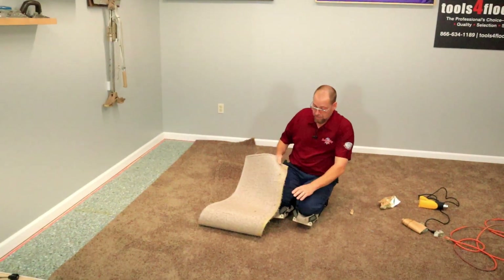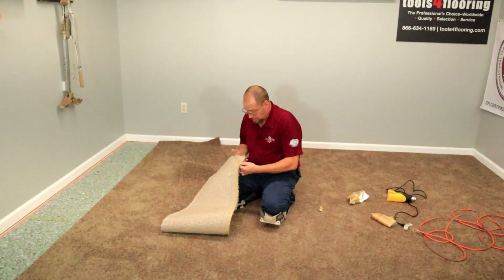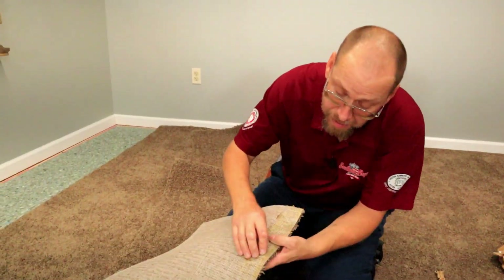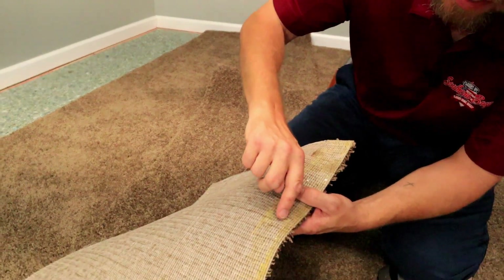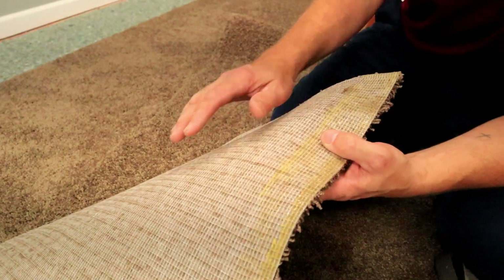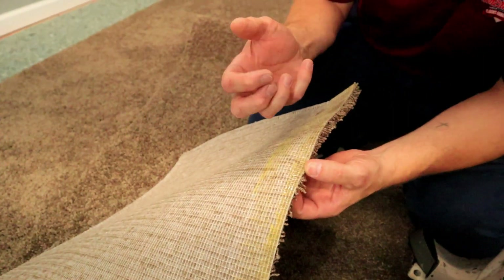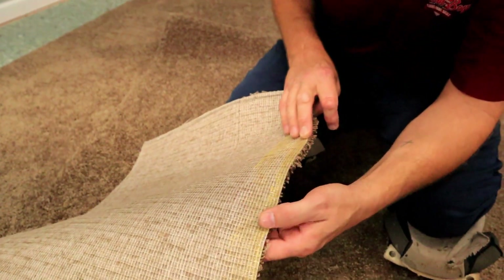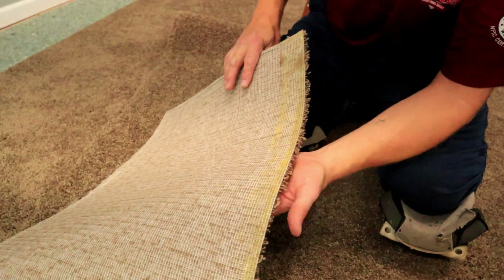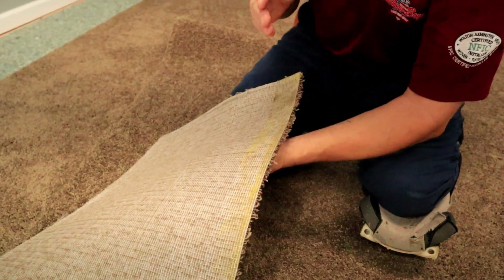What's good about this is that there was seam tape already on here. I want to get a good close look at this — you can already see seam tape stuck in the backing right here. So we don't really have to worry about this falling apart while we're working with it, because it's still got that tape bonding everything really well together. Whenever we make our cut, we don't have to be too particular about it falling apart before we get it sealed. This is going to hold together really well as we cut it and stick it back together.